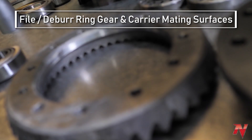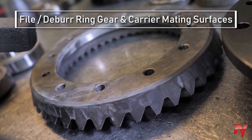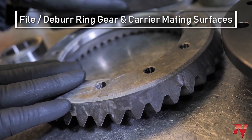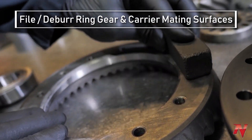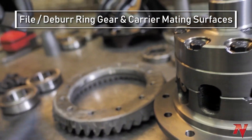File the surface of the ring gear and the carrier. You can use a file, or you can also use a stone, which is what I do. Make sure any high points are filed down.